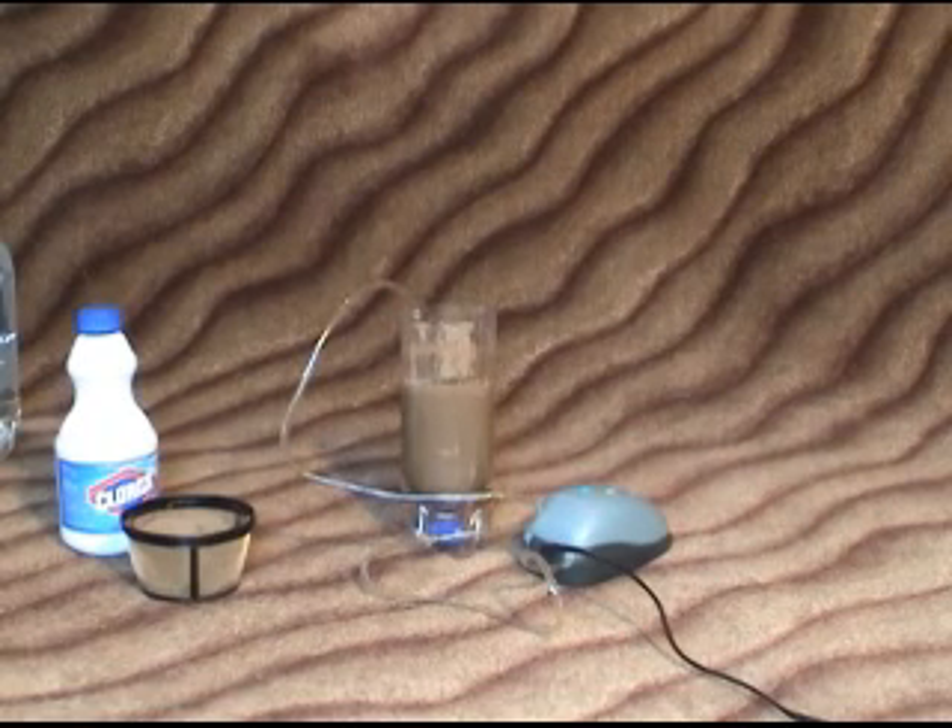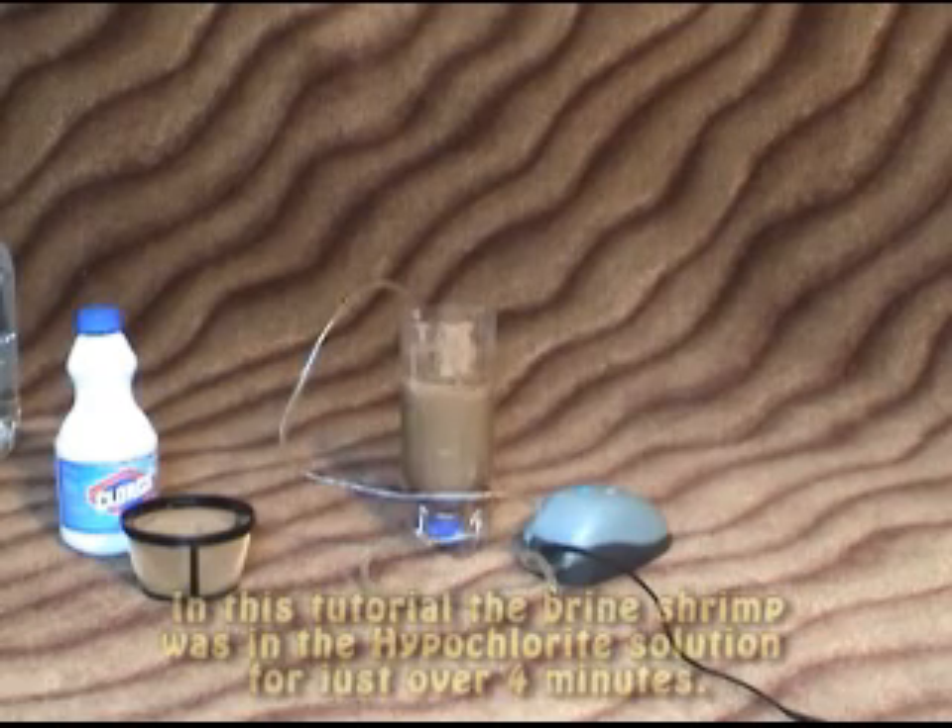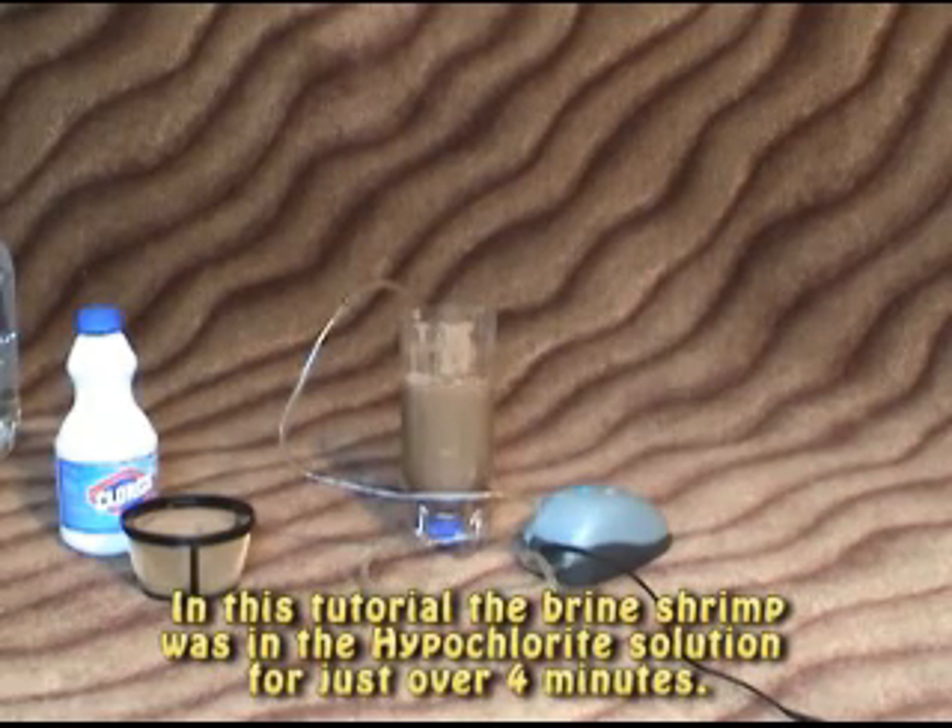Now, depending on the bleach solution, this can go anywhere from one minute up to five or ten minutes. Mostly you want to look at the coloration change, so I'll try to zoom in here.